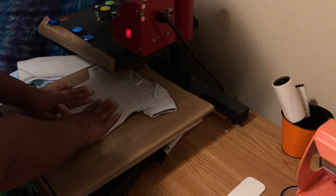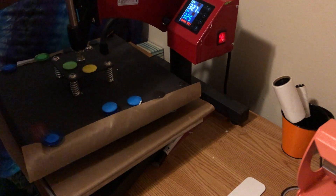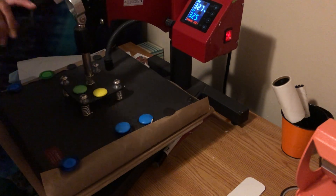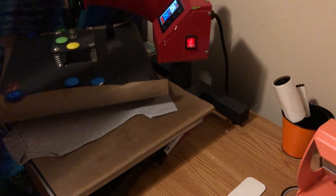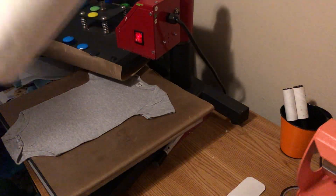This vinyl is actually heat transfer vinyl my son got me two years ago and I'm still using it. I've got my heat press set at 325 degrees. I'm going to go ahead and press it for a few seconds — as always — to remove the wrinkles and get rid of any moisture. Got my handy dandy lint roller.